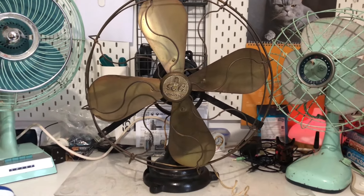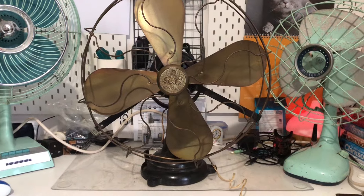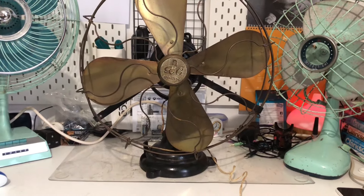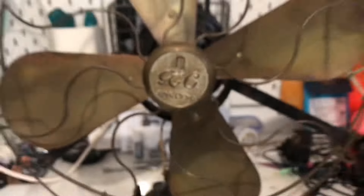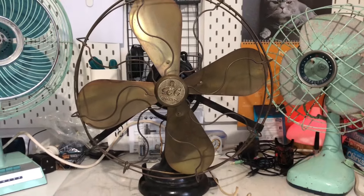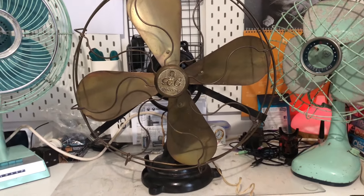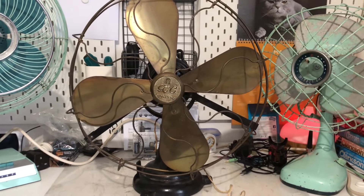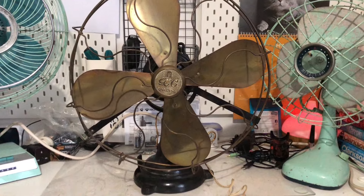Hello everyone, here is another fan I got today. We went and got another brass fan — this time it's a 1920s GEC Freezer 16-inch desk fan, yes this is the Freezer model. Unfortunately the grill is bent so we need to sort that out at some point, but hey, oh well.